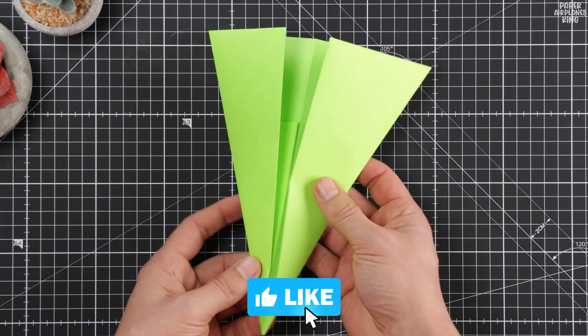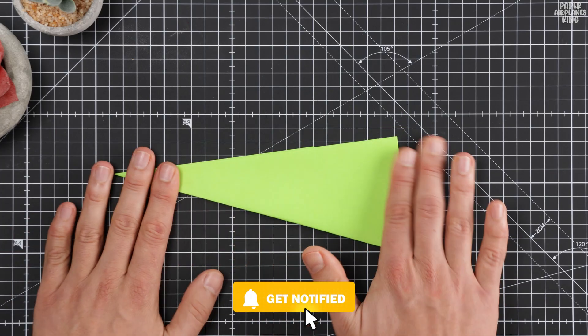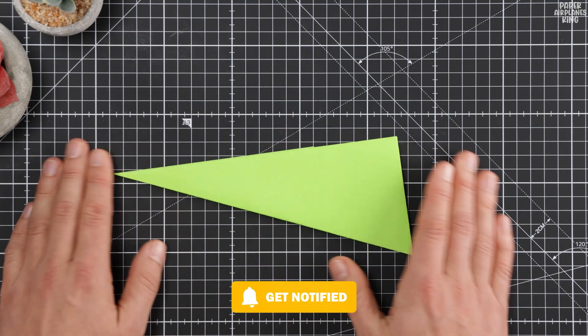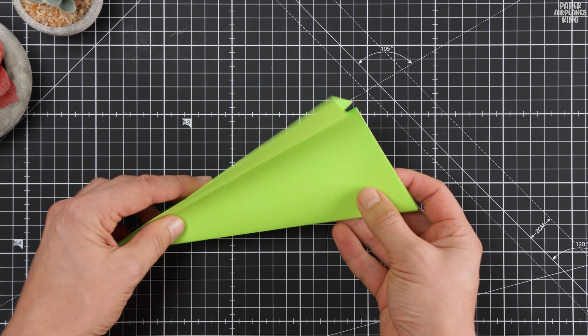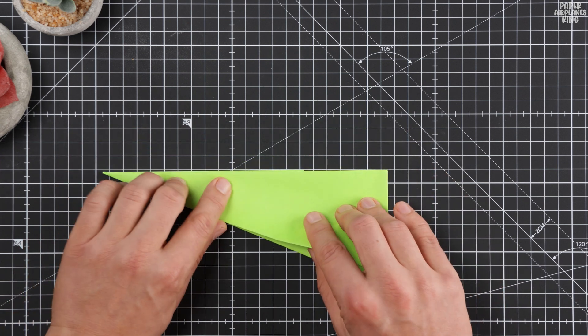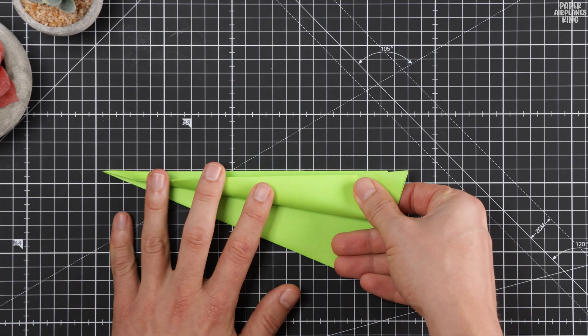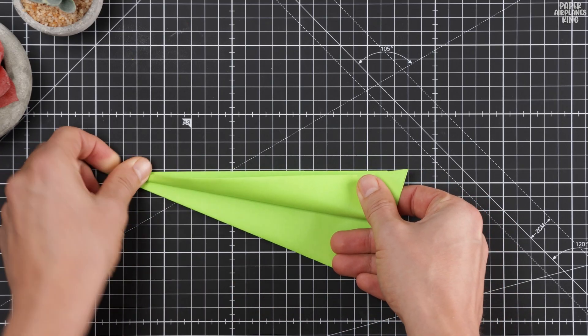You are tackling the most critical fold right now. This perfect symmetry is the secret to hitting that 200-foot distance. While you ensure those creases are razor sharp, take one second — smash that like button for good luck with your throw. Subscribe so you don't miss our next record-breaking design, and let me know in the comments the furthest distance you've ever flown a paper plane.